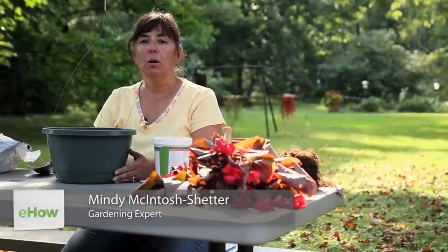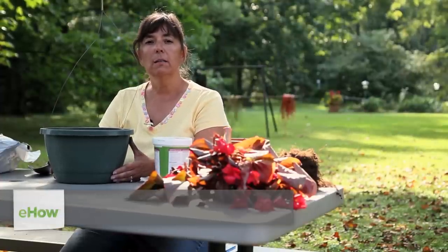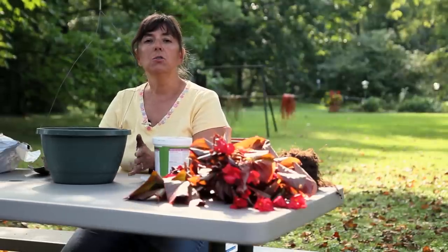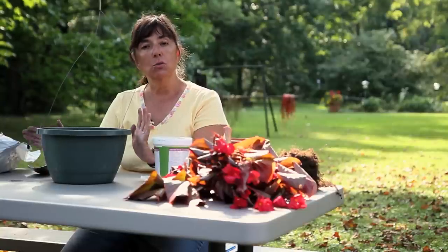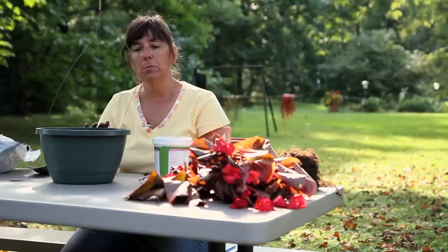Hello, this is Mindy McIntosh Shutter from Mindar the Gardening Gnome and Dirt to Dining University, and today I'd like to show you how to grow Pagonias in pots. Now there's a few things that you're going to need for this project before you begin: you're going to need Pagonias, you're going to need soil, you're going to need a container, and you're going to need some type of drainage material.